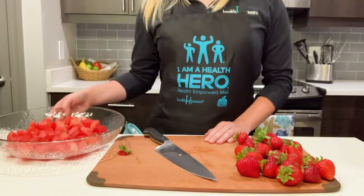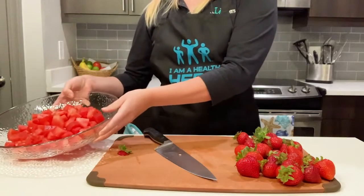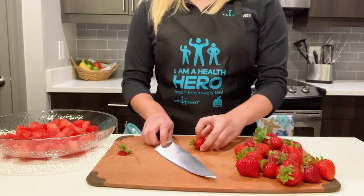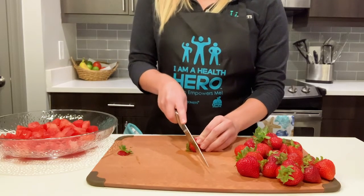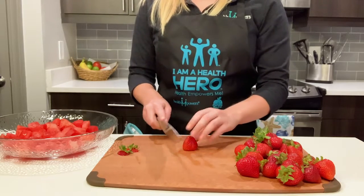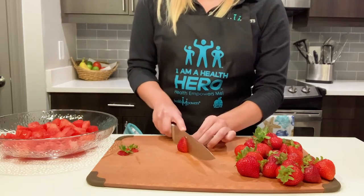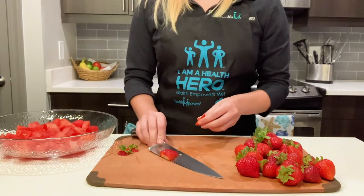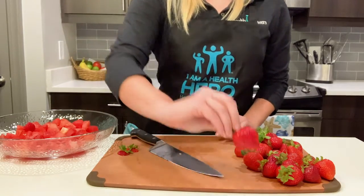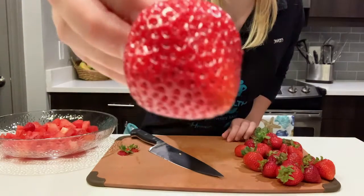As you can see, I have chopped up my watermelon into bite-sized pieces. Next up, we have our strawberries. Strawberries actually have a high level of nitrate in them, which is shown to increase blood flow to the muscles — very, very essential to helping your muscles grow. And a mind-blowing fact about strawberries is that one strawberry can have an average of 200 seeds. Isn't that amazing?